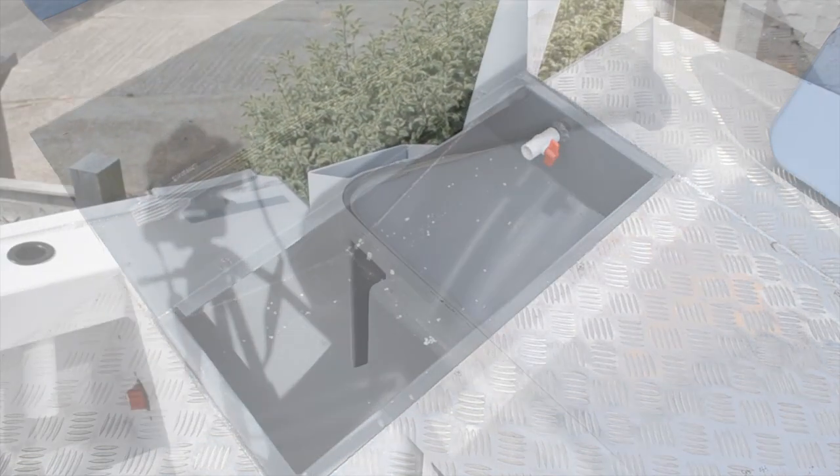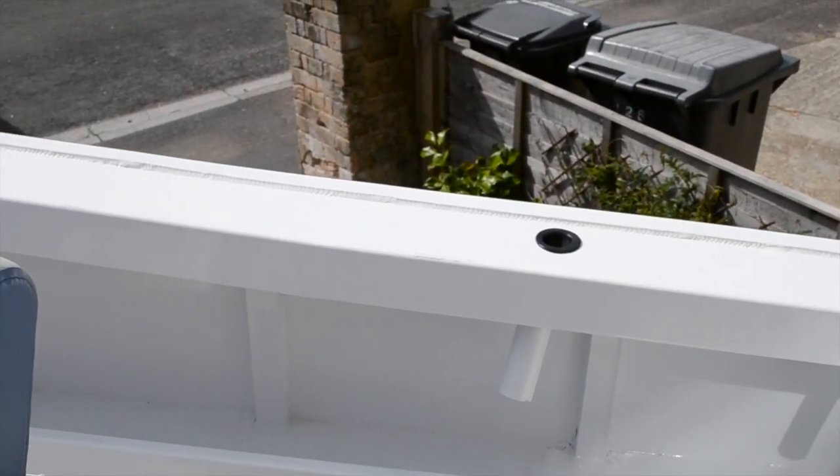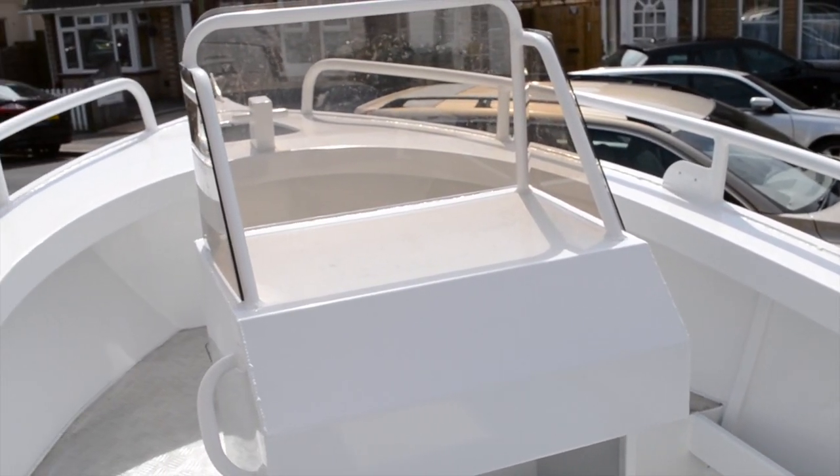The transom is strong enough to handle an outboard with a minimum range of 75 horsepower all the way up to 130 horsepower, or a maximum motor weight of 203 kilograms.